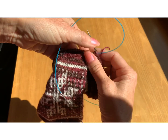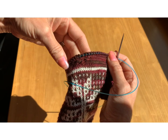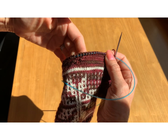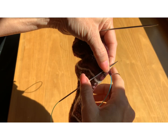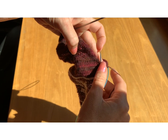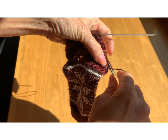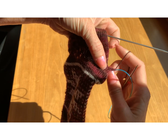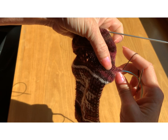So the next thing the instructions are going to have you do is work across the front. I'll do that now, and when I come back we'll do the same thing going up the other side. I've worked my way across the top of foot stitches. Now we're going to pick up a stitch in the gap at the base of the other side of the heel flap. Again, we're going to grab the stitch that would continue on from where the top of foot left off.